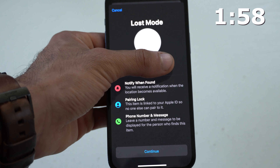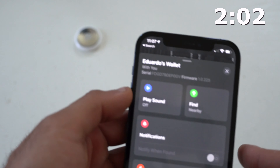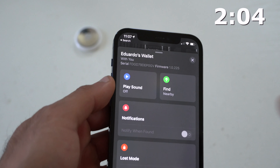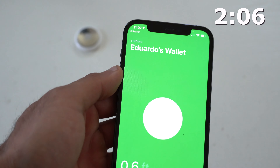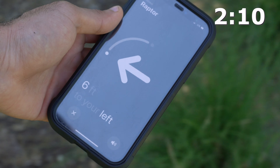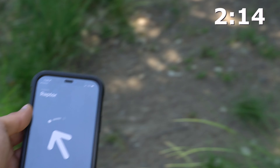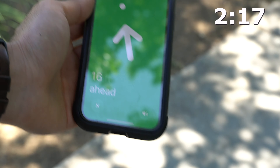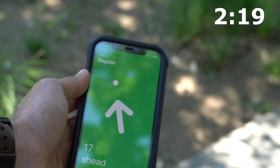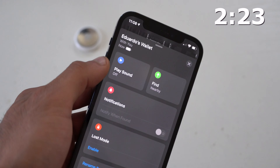If you're using an iPhone 11 or newer, you have the U1 chip. With a U1-equipped iPhone, if you tap the Find icon and you're within roughly 30 feet of your AirTag, the closer you get, it will display a little arrow icon that points you toward the direction of your AirTag. You can also play a sound here to help locate it.